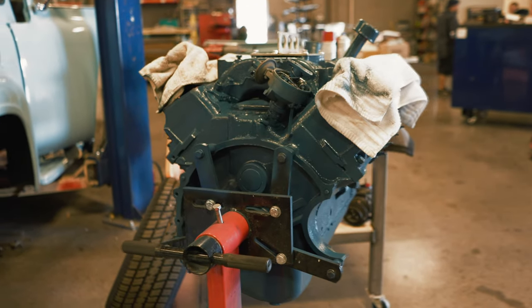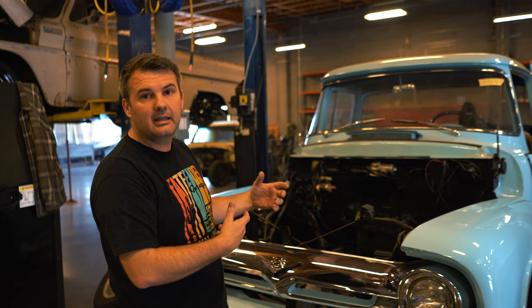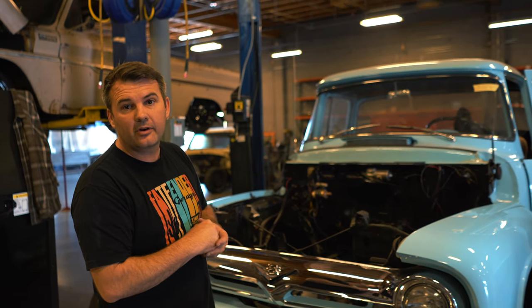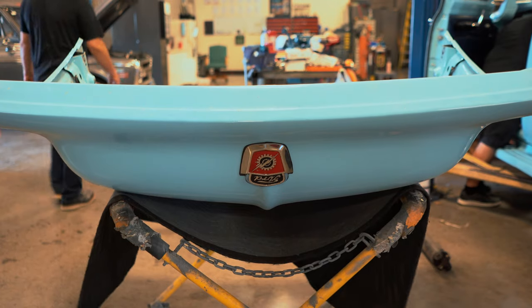It's a Y-block. We've kind of pulled it out and we're going through it, cleaning it all up, and we're going to put it back in. We are going to put an automatic transmission on this and get overdrive working with the Y-block. We've got an adapter kit that we'll purchase to make all that happen.